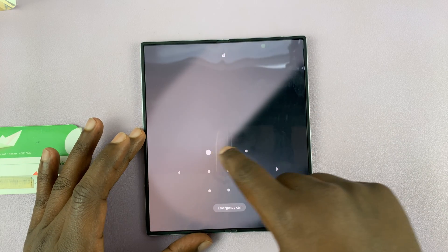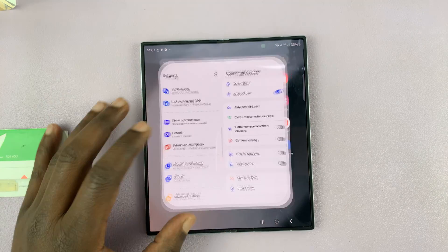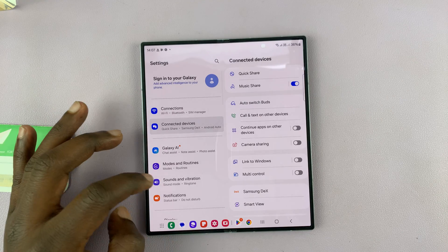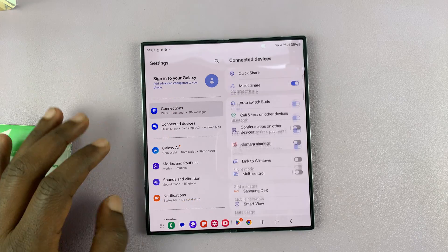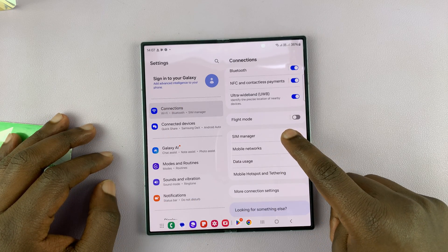Whichever the case, to set up your eSIM, just go to Settings. Under Settings, make sure you select Connections. And then under Connections, go to SIM Manager and tap on that.